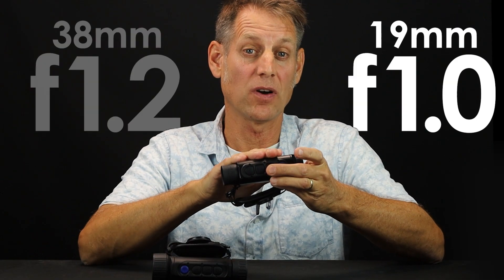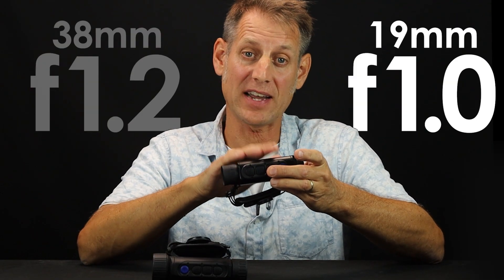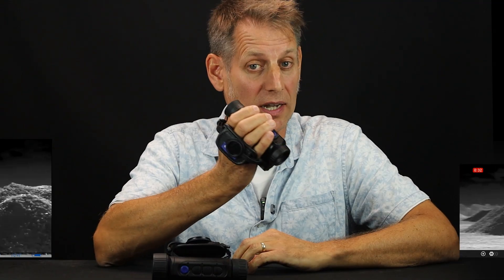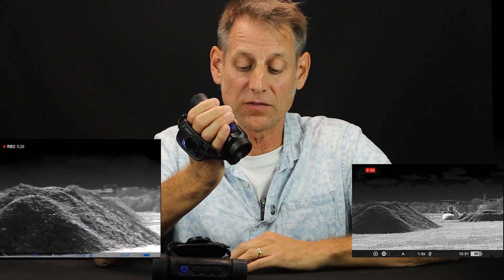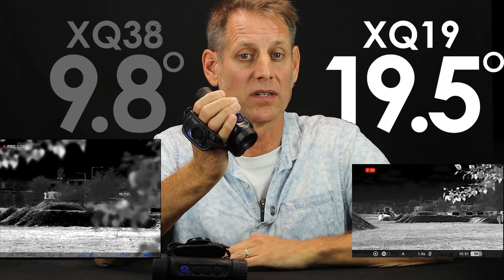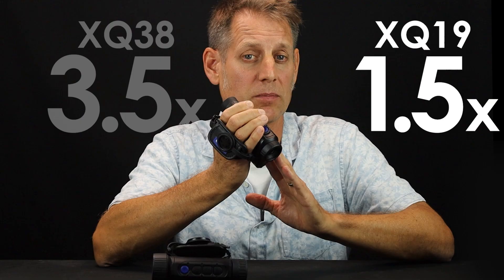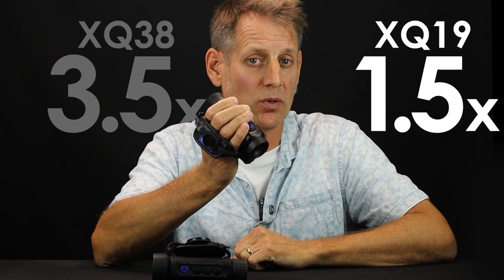This has also got an F1 lens, which means it's faster and captures more information. The optics make it better suited for scanning wide areas or working in a woodland setting, with a field of view that's nearly doubled from 9.8 degrees to 19.5 degrees. The native magnification has dropped from 3.5 to 1.5 times mag, but if magnification is important then check out our other Axion compact videos.